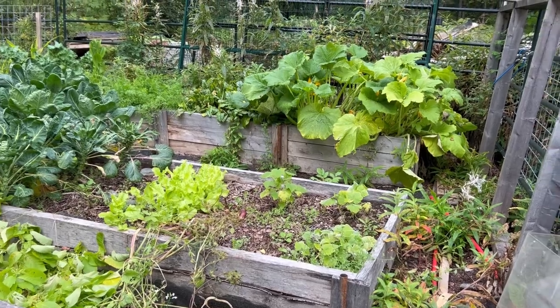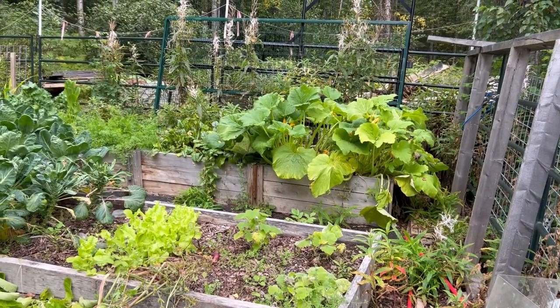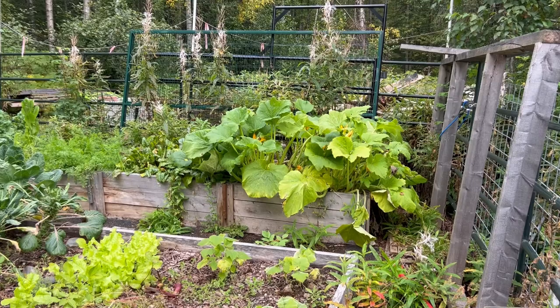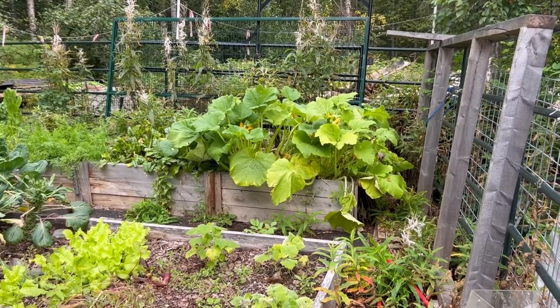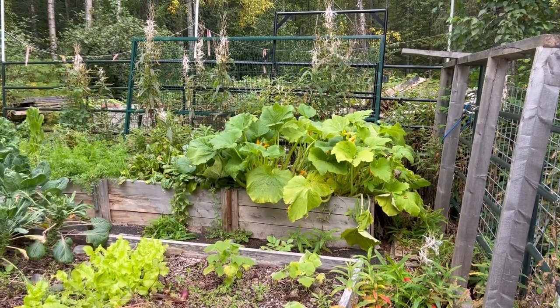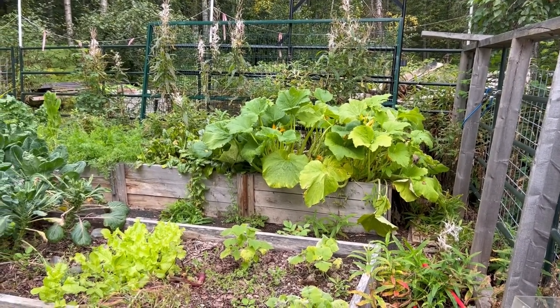The zucchini looks like it would be really good and growing, but we just didn't get in there. I didn't get them cut back and I didn't get enough airflow in there, so we had a lot of blossom end rot. Some things you can just let go and other things you have to tend to, and I wasn't up to the task to tend to that this year.